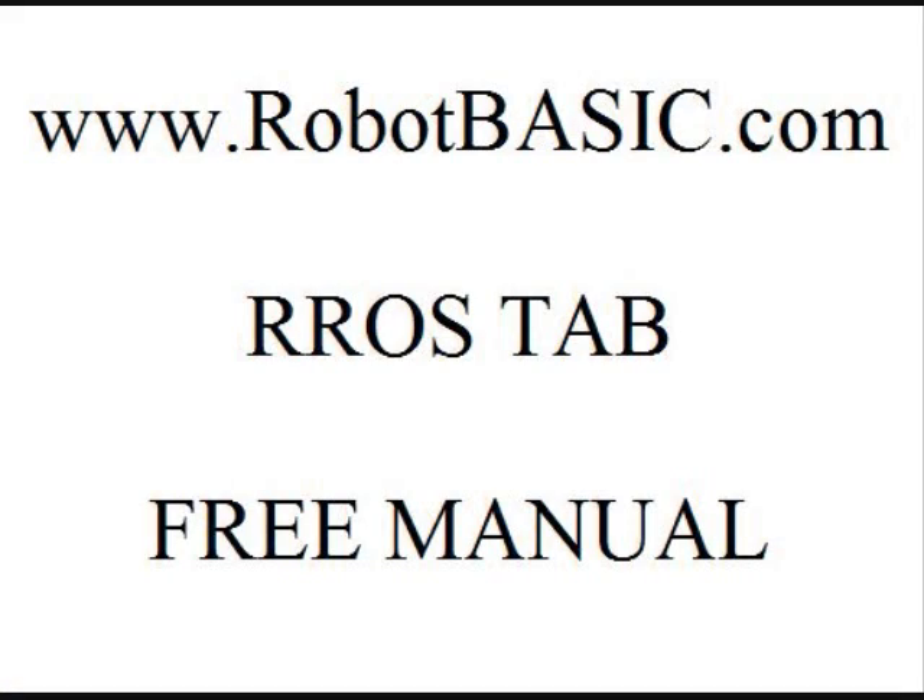You can get a free manual. Just go to RobotBasic.com, click on the ROS tab — the RobotBASIC Robot Operating System tab — and download the free PDF manual. There's also lots of information there if you just want to do a quick read. While you're there, download your free copy of RobotBASIC. RobotBASIC is free, and there's lots of information on the webpage to show you how to do all sorts of things with RobotBASIC and the Robot Operating System.